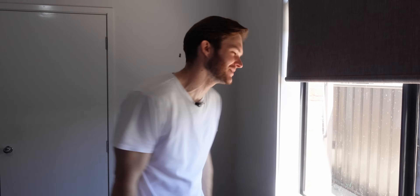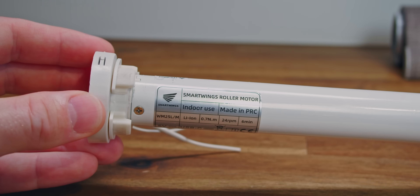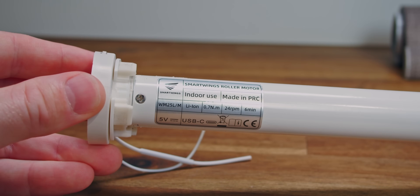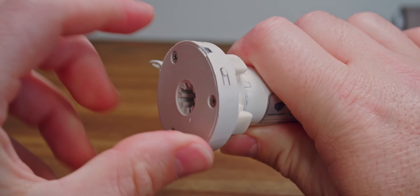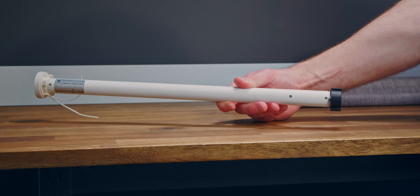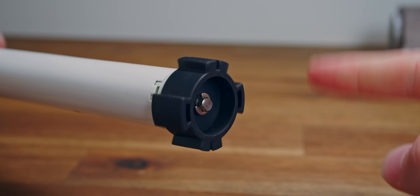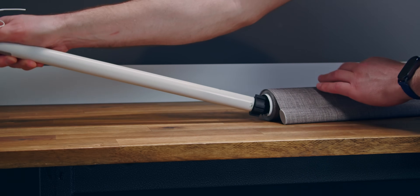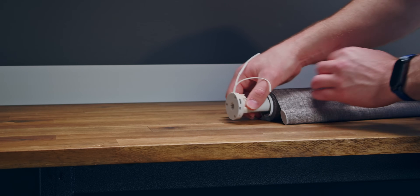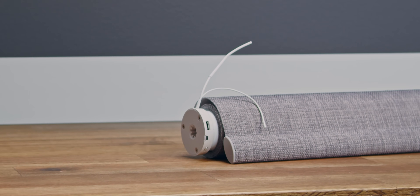There's just a battery rolling around inside - just a little Duracell. So you might be wondering how does the motor work? Well, the bracket mount holds one end in place. And if I manually press its button, it starts rotating the motor from inside the tube. This will rotate for the programmed distance of the height of the blind. The motor, along with the batteries, slides inside the core of the blind with the antennas sticking out, which provide the latest in smart home technology.